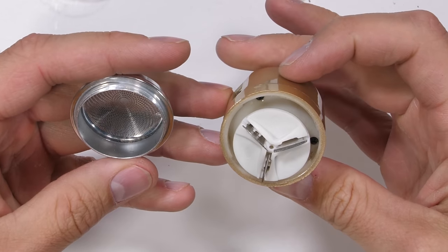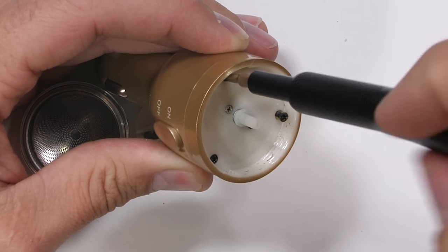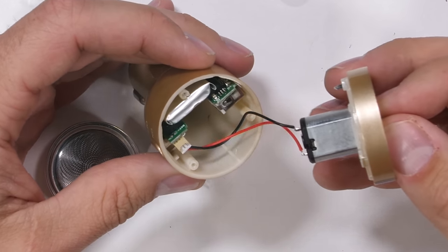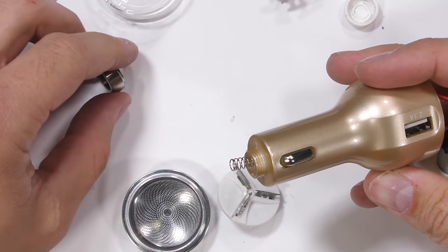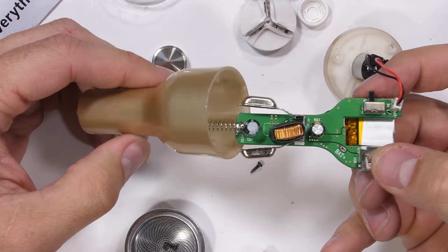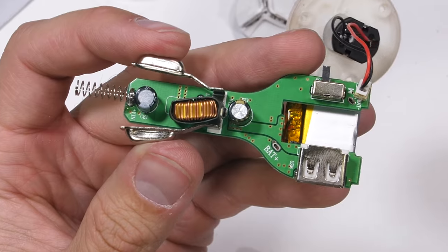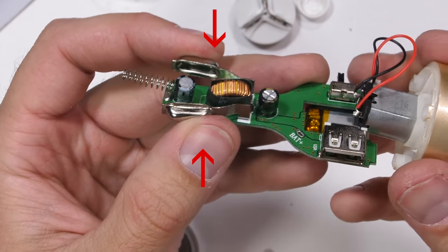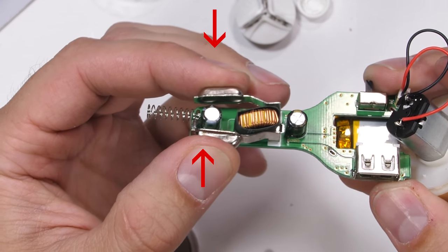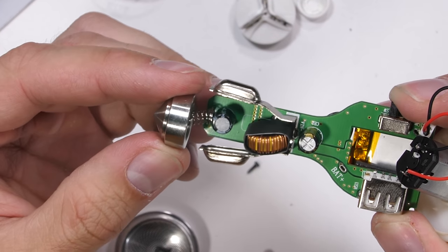It has the same spinny razor blade propellers that the first one did, but this time there are actual screws holding it together. I'll unscrew the pointy metal tip, which can also be used to crack glass windows in an emergency — thumbs up for that. Then I'll pinch the metal tabs while prying the circuit board loose out of the plastic housing. It's a pretty crazy looking contraption. The metal tip is what gets pressed into the 12-volt car outlet, and the springy side tabs touch the negative wall to complete the circuit. This then charges the internal battery and powers the spinning razor blades.